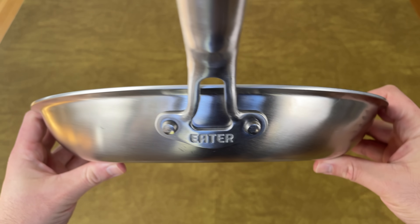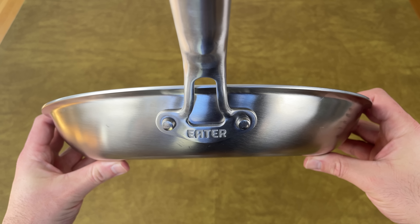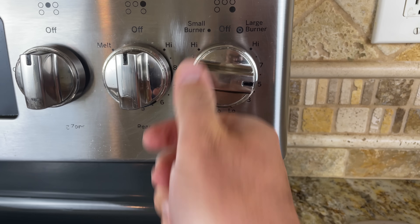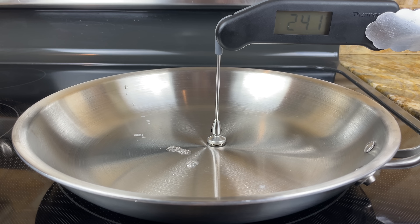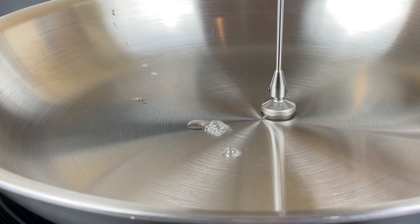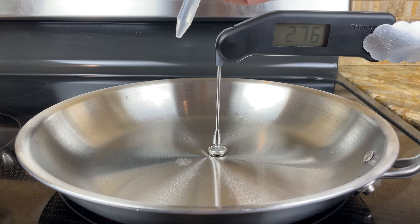For the first test, I used the Heritage Steel Eater Series 12-inch frying pan. I set it on the stove, turned the heat to medium, and let it warm up. I put the first drop of water in the pan at around 240 degrees Fahrenheit, and it slowly evaporated — the pan wasn't even close to ready. At 275 degrees, it evaporated much quicker, but it still wasn't ready. The same thing happened as I tested it all the way up to 390 degrees.